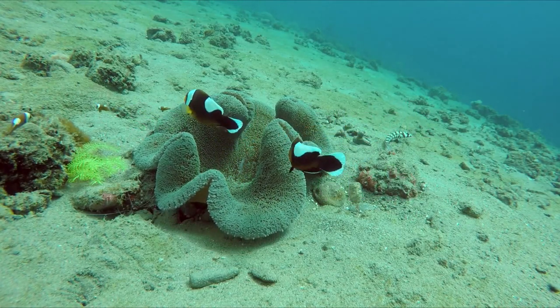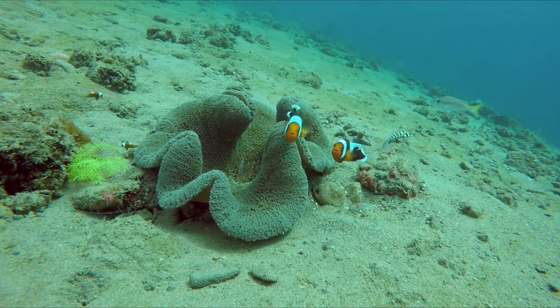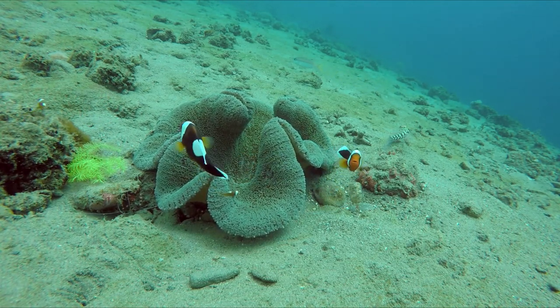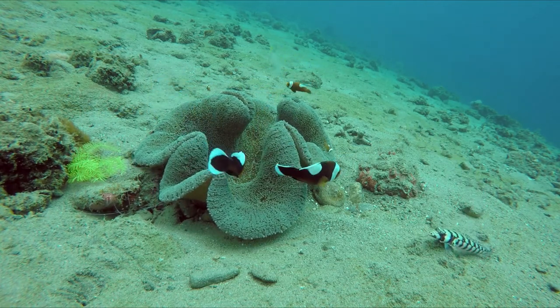Amphiprion polymnus, also known as the saddleback clownfish or yellowfin anemonefish, is a black and white species of anemonefish with a distinctive saddle. Like all anemonefishes, it forms a symbiotic mutualism with sea anemones and is unaffected by the stinging tentacles of the host anemone.